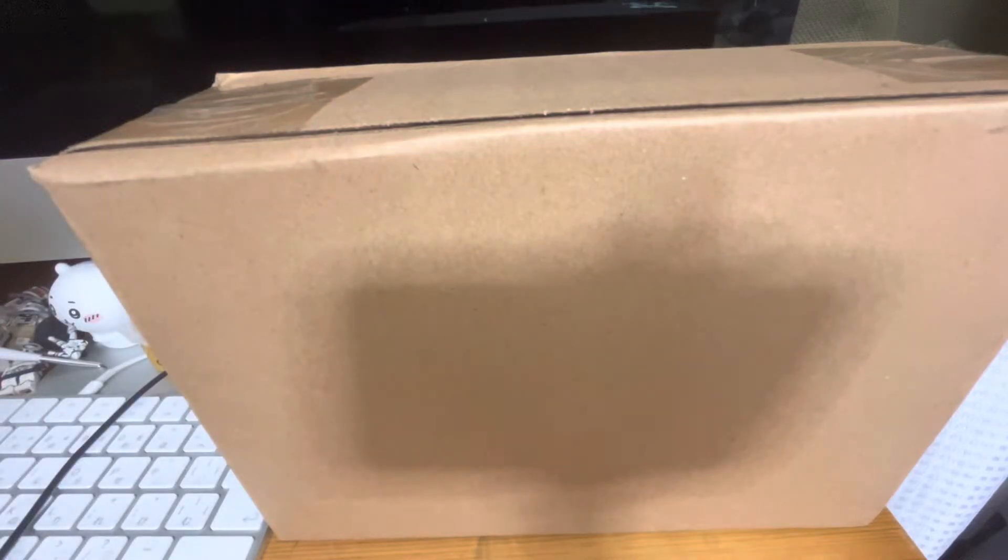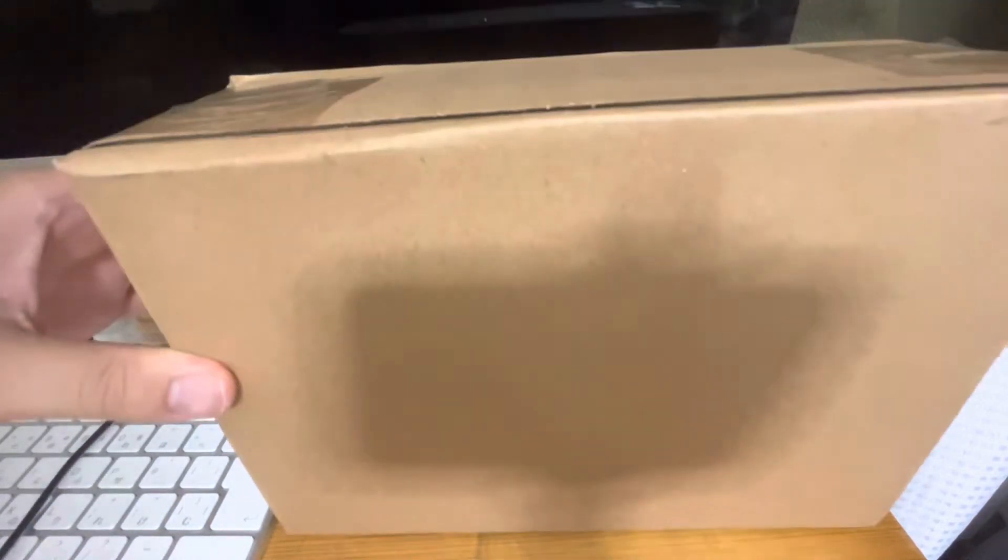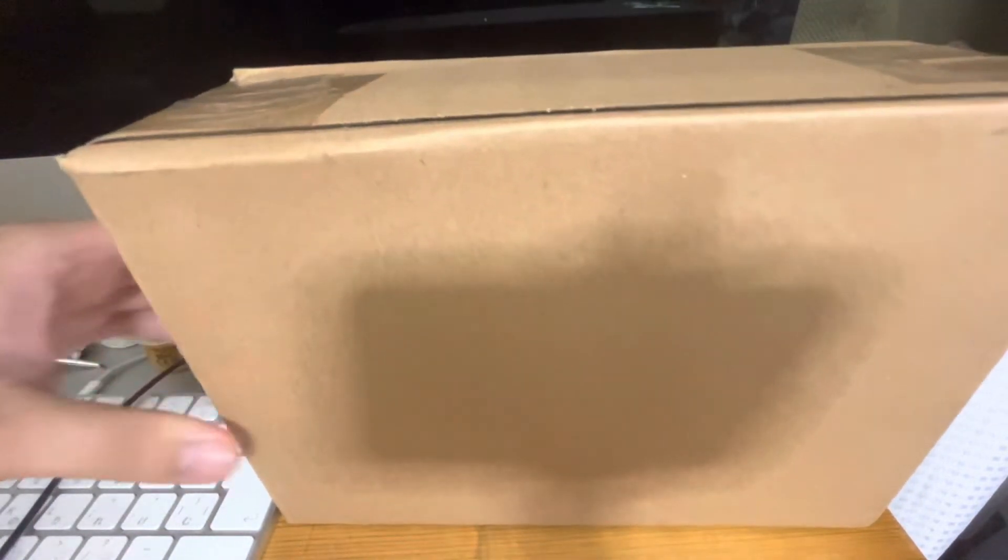Hey guys, I'm Box of Contro Palot from Instagram. Today I'm unboxing this box. So let's open it.